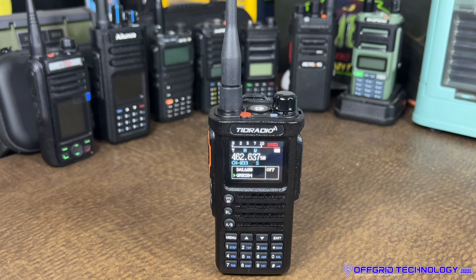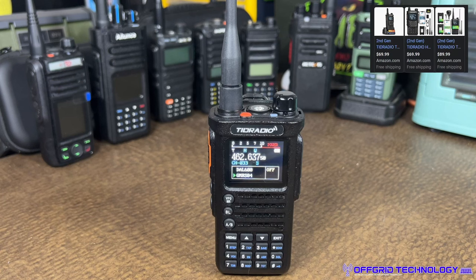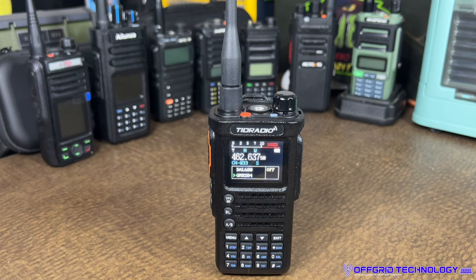So what do I think of the TID Radio H8? The first gen they sent me had problems — power levels dropping and other issues. But what I love about TID Radio, which I haven't seen from other vendors, is that they didn't just move on to a new model. When we gave feedback, they asked us to stop testing the original and wait for the Gen 2. They went back to the engineering team, reworked it, and the Gen 2 is a much better radio. It's been one of my daily drivers for GMRS, available on Amazon for around $60–70.